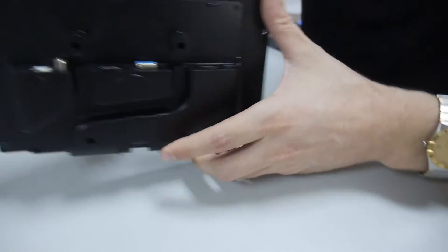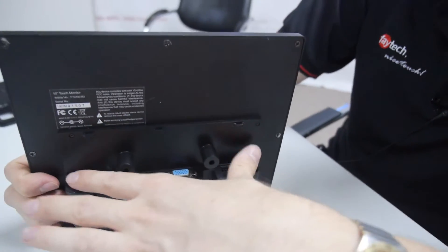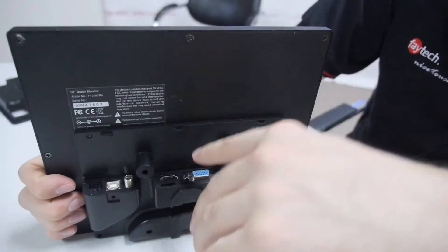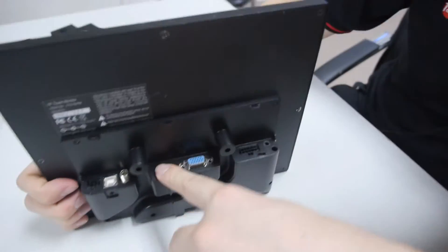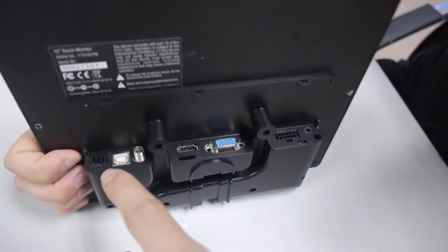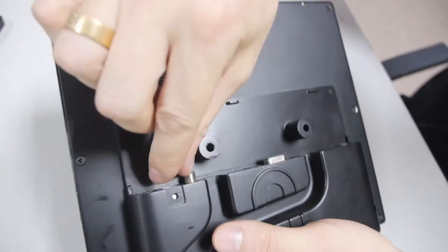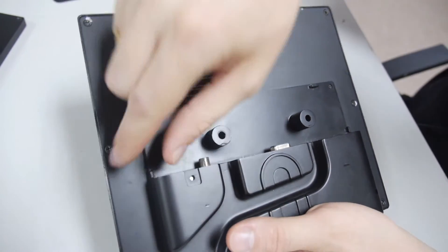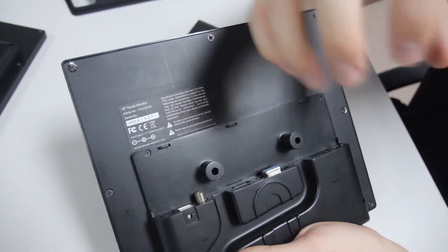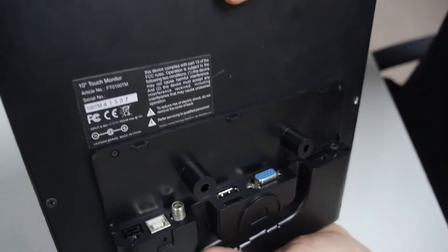Then we moved the connectors to the top, and that's something special. We have all the standard connectors on the top — VGA, HDMI, and also USB-B — and that's the special thing. For the USB, we make an overmold so you can screw the USB to the mold, making all standard connections screwable. So it's racked and for industrial purposes it cannot come out. The same applies to the power adapter.